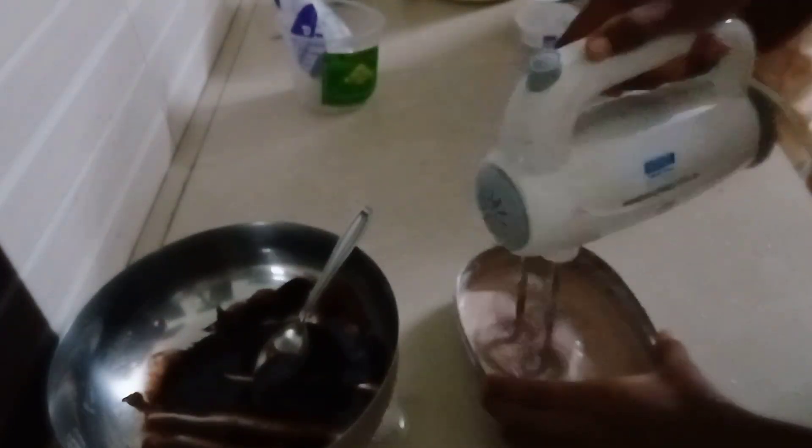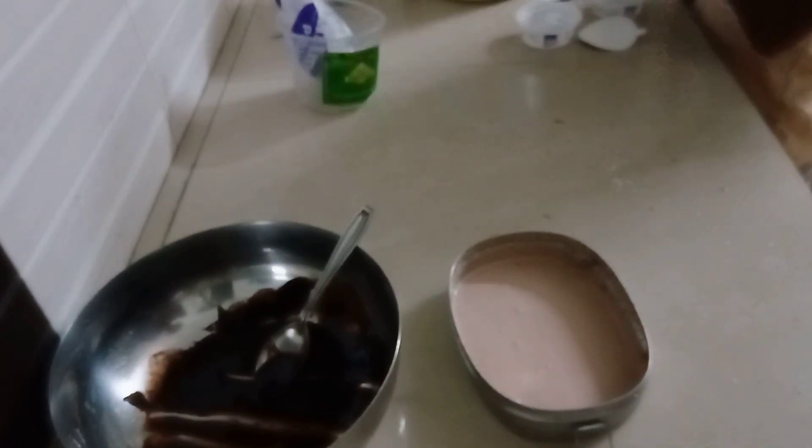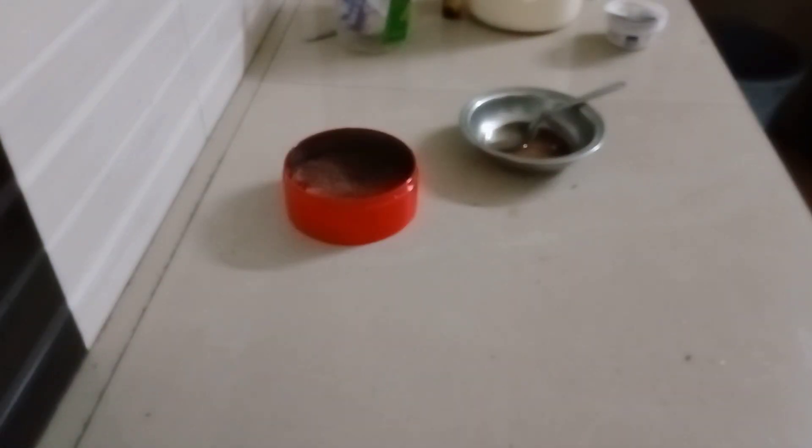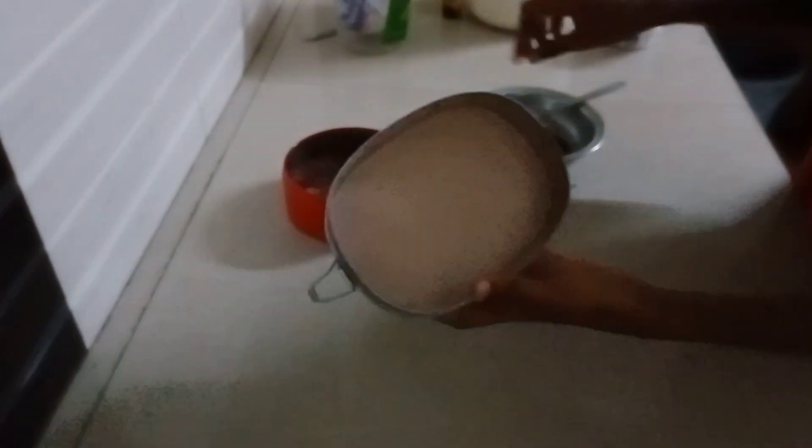I am going to put a lot in the pan. I will put the cake in the pan. I will put the sugar syrup and chocolate, and mix it with the sugar syrup and chocolate.